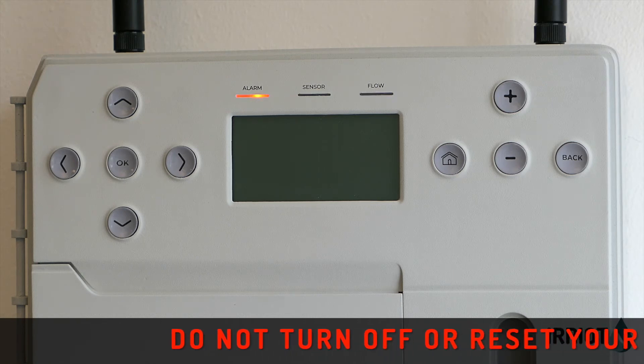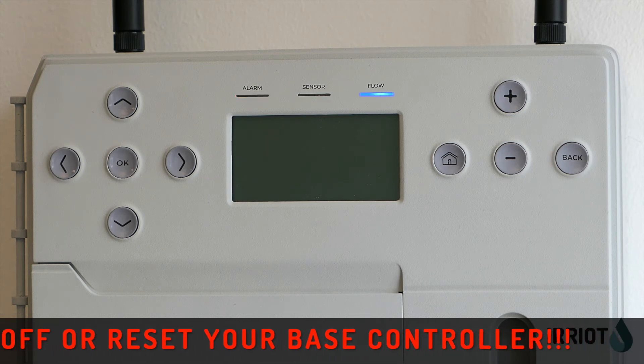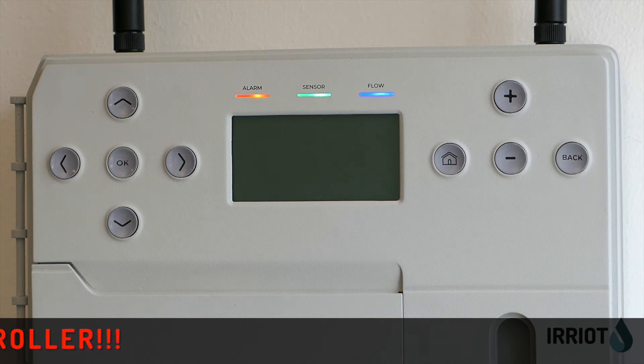When flashing is done, the controller will restart and then it's completed. All programs you have previously set up will stay the same. The whole process should take approximately five minutes.